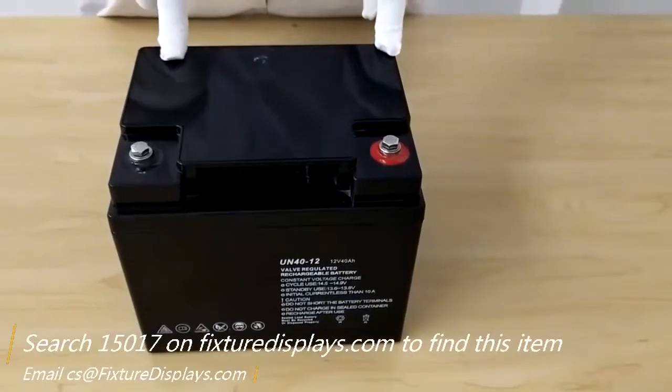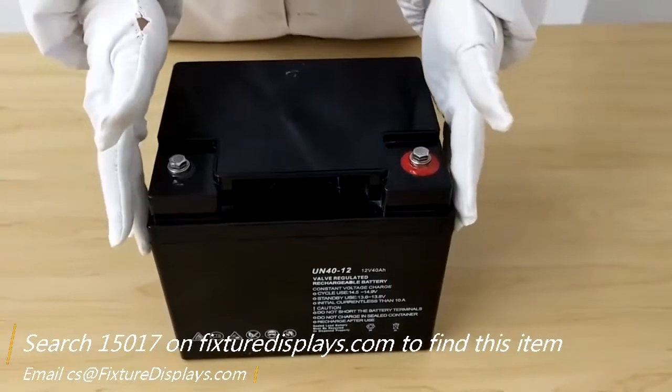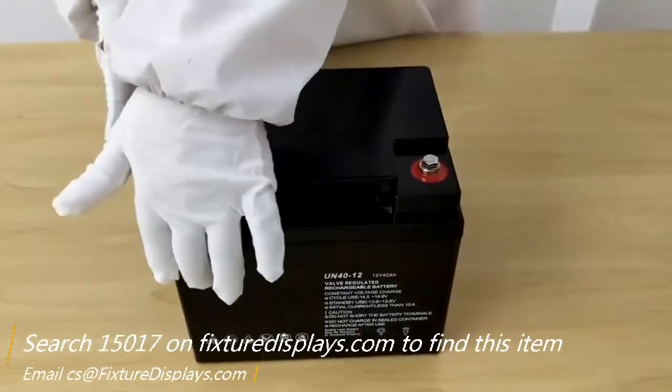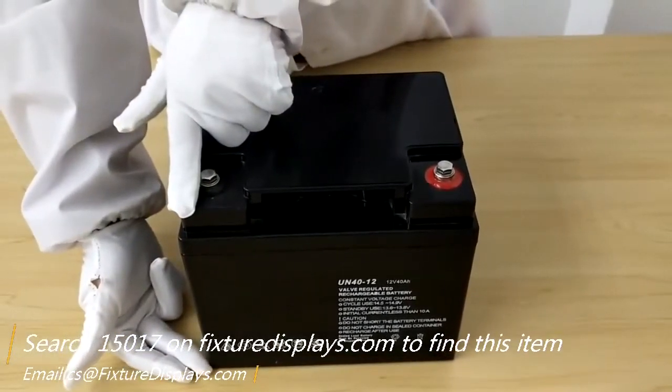Thank you for purchasing this LED Acid battery 15017 from Fixture Displays. The measurement of the battery is 7.4 inches long, 6.5 inches wide, and 6.7 inches tall.